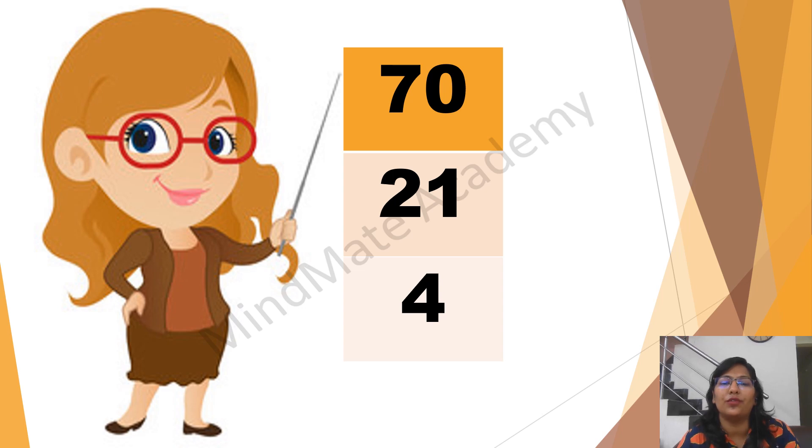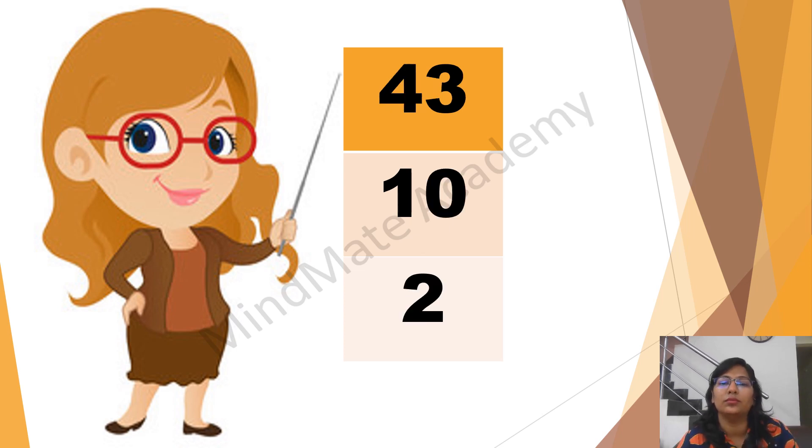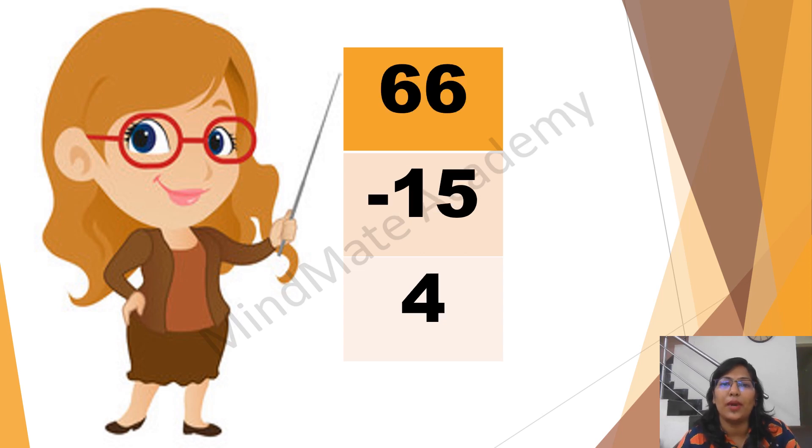70 plus 21 plus 4. 50 plus 33 plus 2. 60 plus 32 plus 3. 80 plus 14 plus 1. 43 plus 1 plus 4. 43 plus 10 plus 2. 33 plus 20 plus 3. 44 plus 10 plus 2. 66 minus 15 plus 4. 41 plus 1 plus 4.